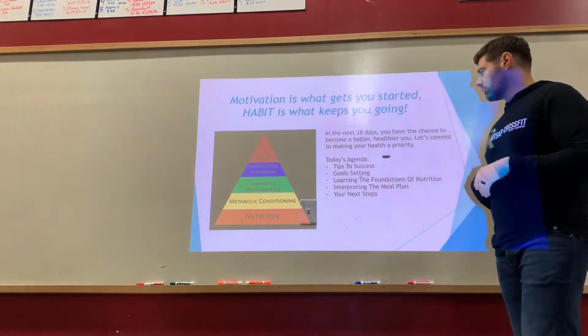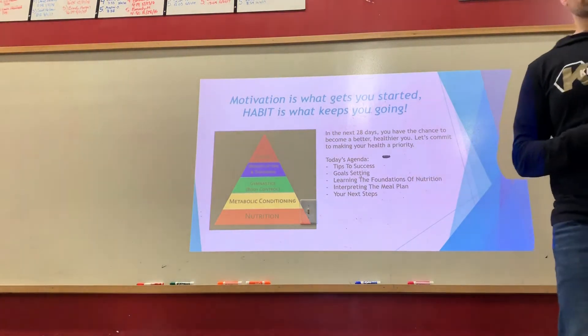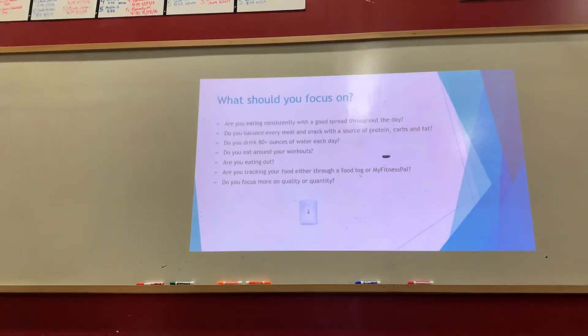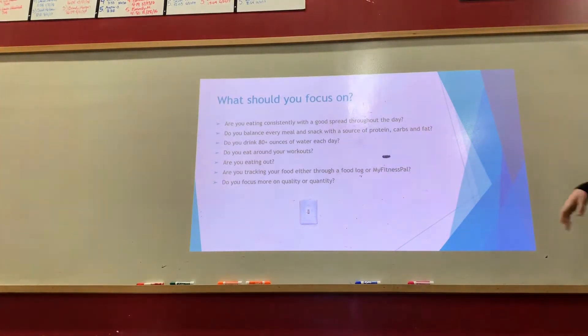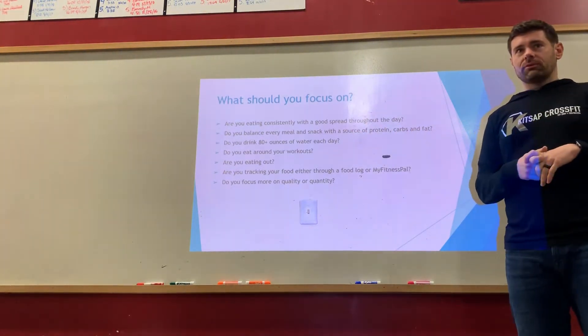Beyond nutrition, the pyramid includes aerobic capacity, metabolic conditioning — which is cardio — and then gymnastics and body control work. As we go through today, we're going to talk about our foundations, interpreting the meal plan, and what our next steps are moving forward.